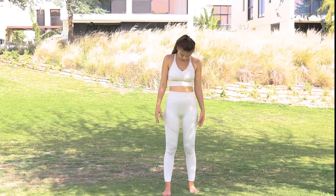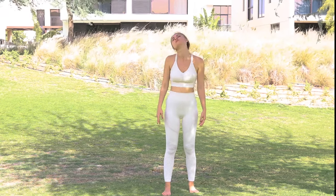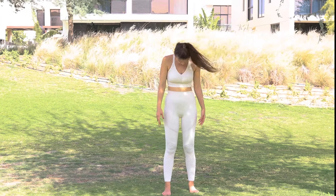Head rolls — inhale rolling back, and exhale forward. Now switch into the opposite direction: inhale back and exhale forward.